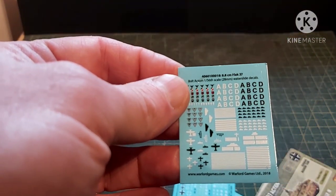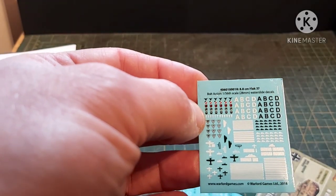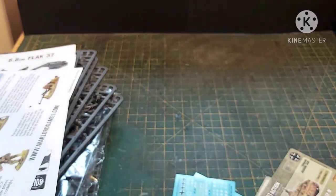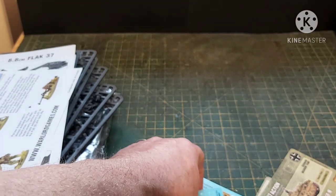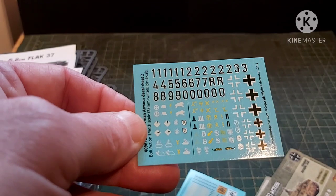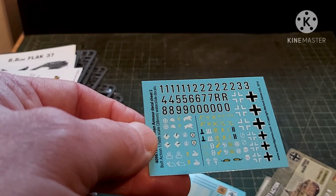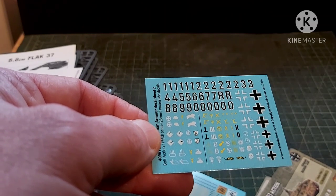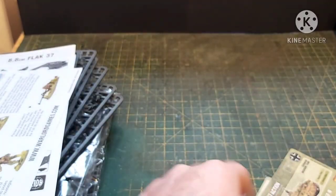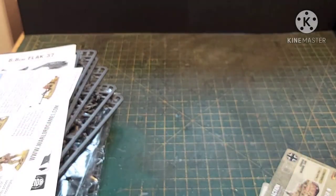There's a decal sheet for the Flak 88mm — lots of aircraft markings. You've also got helmet markings for Luftwaffe and SS. Then there's the decal sheet for the Panzer III which gives you lots of different divisions and markings, including Africa Corps, SS, and more. And then another one for the infantry.